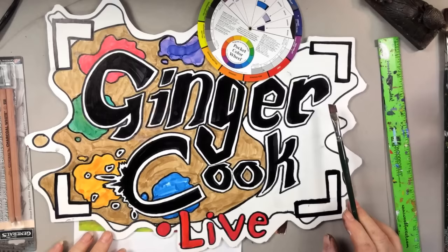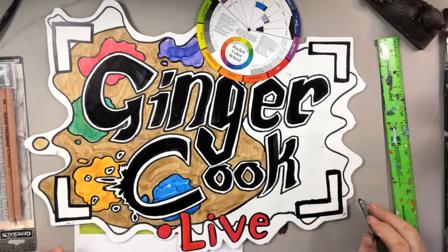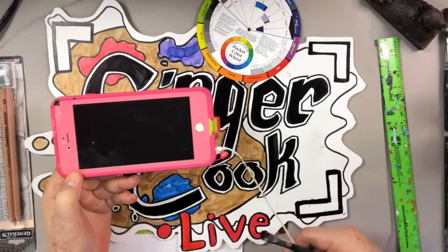Hi everybody. This is Ginger Cook in Houston, Texas. It's been a beautiful day. Our friend and moderator, John Little, is in Michigan. He will direct the questions to me via my telephone and earphones.